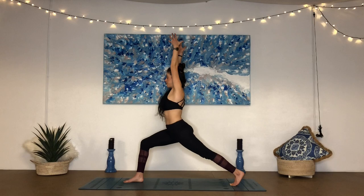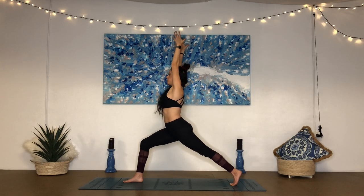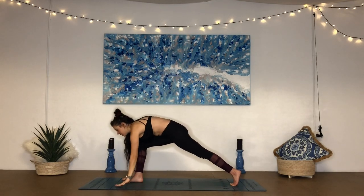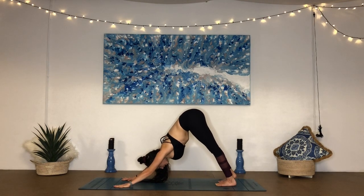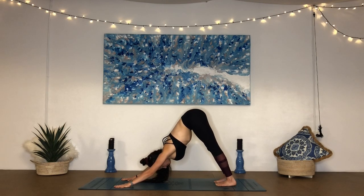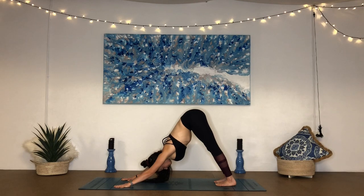Feeling grounded and stable. Pressing down through the front heel. Feel the ball of the back foot connecting to the ground below — think of lifting the back heel away from the ground. Reach up through the fingertips, lengthen the side body, contract into the core, squeeze into that left glute. One more breath in. On the breath out, lower the palms of the hands, step the right foot back to downward facing dog. Taking a moment here — reset, reconnect to your breath. One more breath in, and breath out.